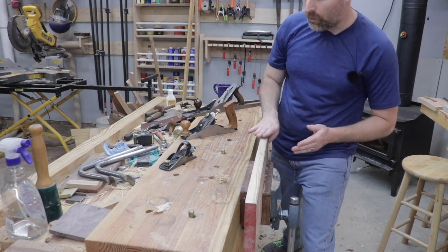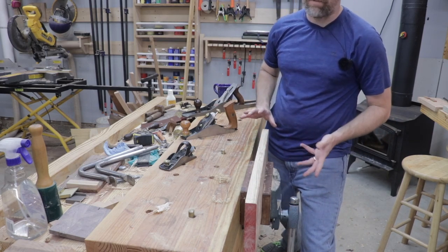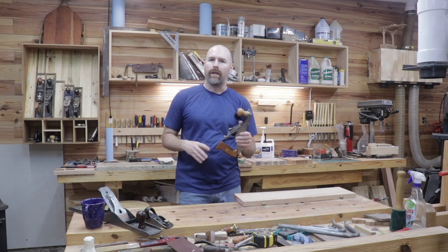I love that 45-degree chamfer that the block plane leaves. If you've ever chamfered the edge of a board with a router, it oftentimes leaves a mark and then you have to go back and sand that out. That's another reason I prefer the block plane.